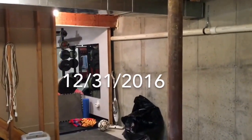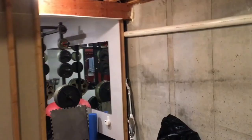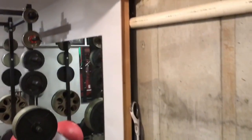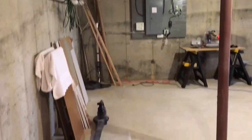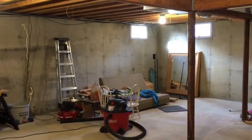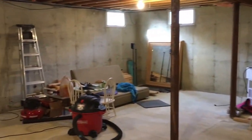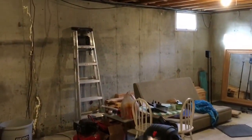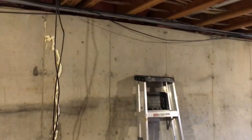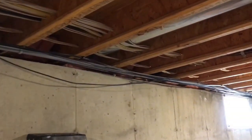I'm getting ready to start phase two of finishing the basement. Two years ago I finished off the gym here and we're gonna continue on with the walls, blocking out that pipe. I'm getting the space cleaned up, trying to clear out as much as I can. I'll have to work around some stuff - an extra couch and mirror - but I'll do sections at a time. I have a bunch of 2x4s stacked over here. First step, I'm going to reroute some of these wires so I have a place to attach the studs.